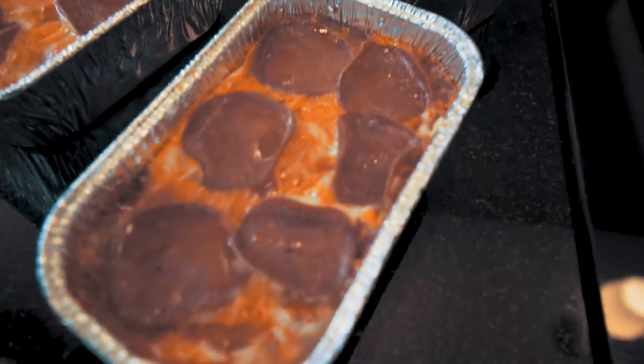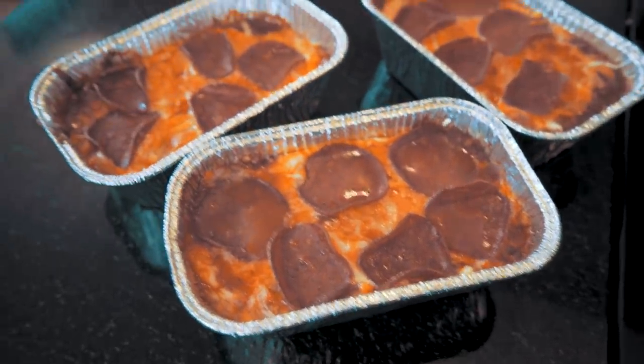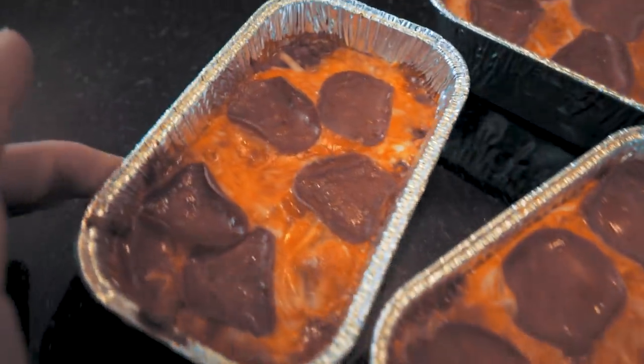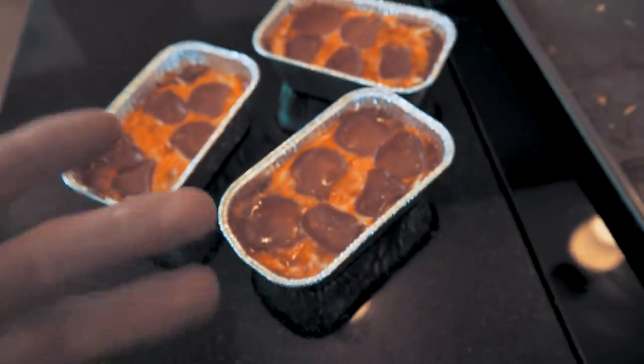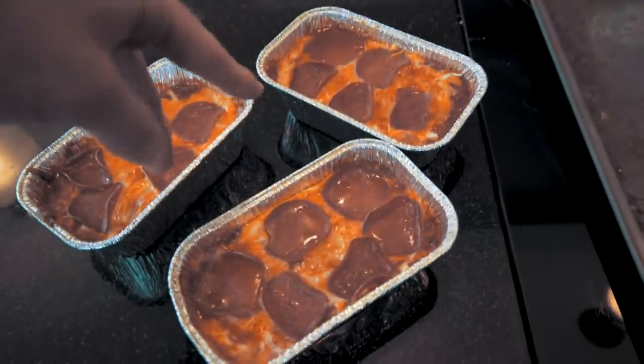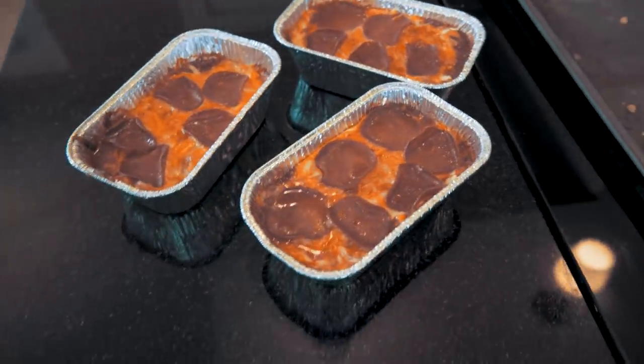Guys, look at these pizzas! That could not have turned out any better if I tried twice as hard. That just looks absolutely delectable. We're going to eat one right now for a taste test, and I get to save two for tomorrow — meal prep, baby! This smells so good. Check that out — isn't that just gorgeous? I really hope this is good, that way I can start making these more often.